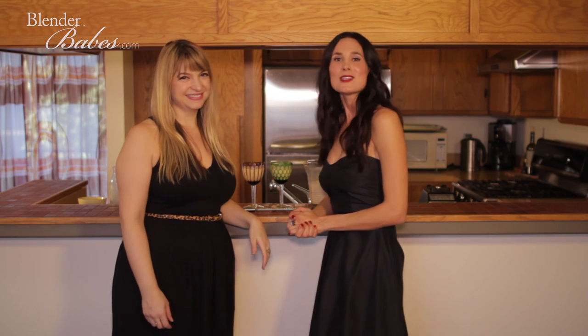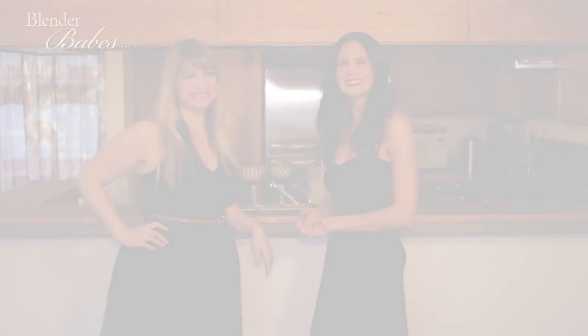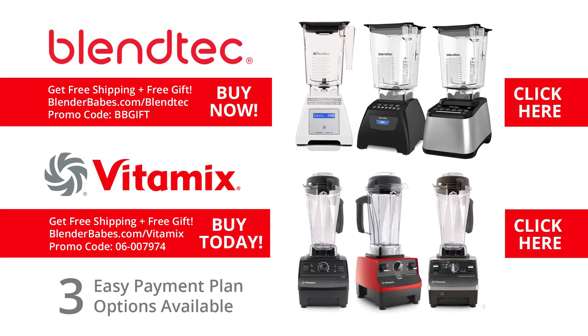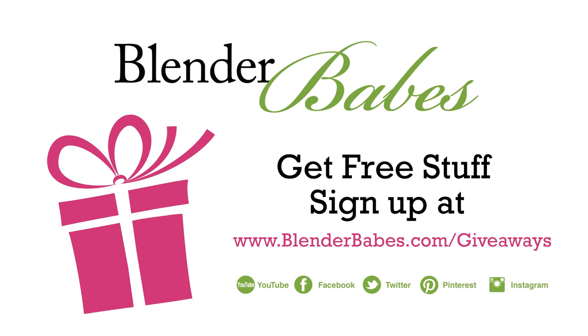We'll see you next time at Blender Babes Cocktail Hour, and as always, happy blending! Get the best deal on Vitamix and Blendtec blenders through Blender Babes — free shipping plus an exclusive free gift. Enter our latest healthy living product giveaway at blenderbabes.com/giveaways.